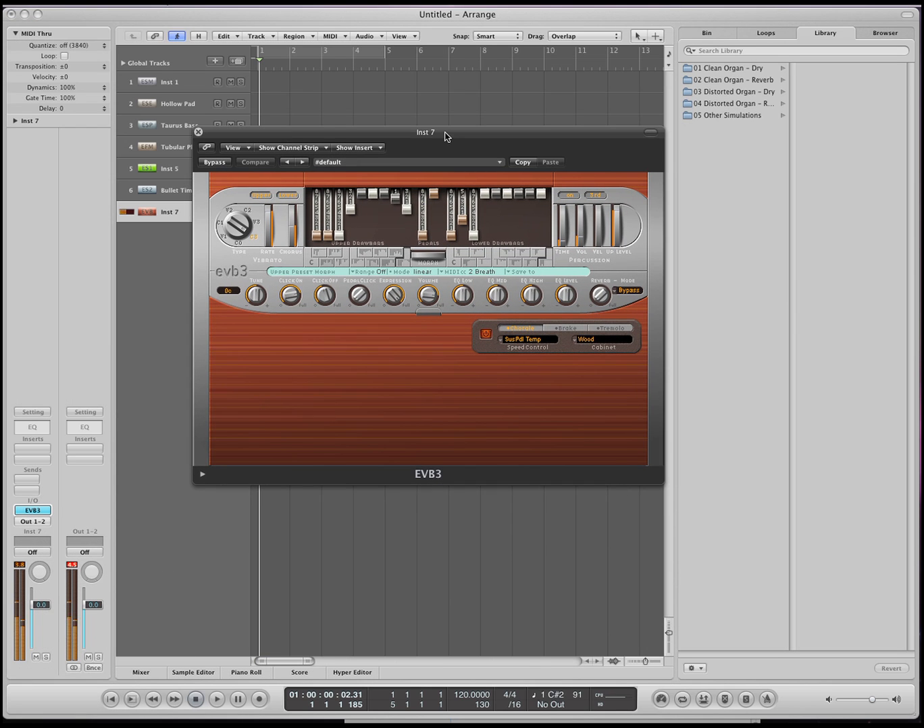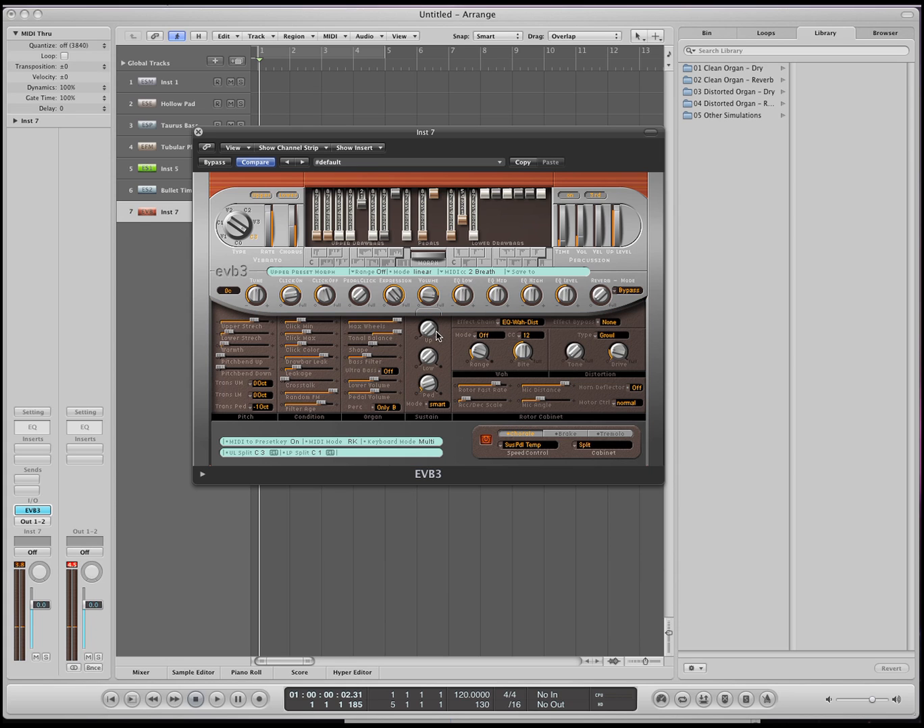This is the organ. These are the drawbars that include harmonics or higher frequencies. For example, here's a fifth, here's another octave up, here's another third, fifth, and octave. So these are just volume bars that'll introduce more harmonics to your sound. This is the cabinet that you can change how it sounds, or just turn it off. Press this button and you can get more options with this organ.